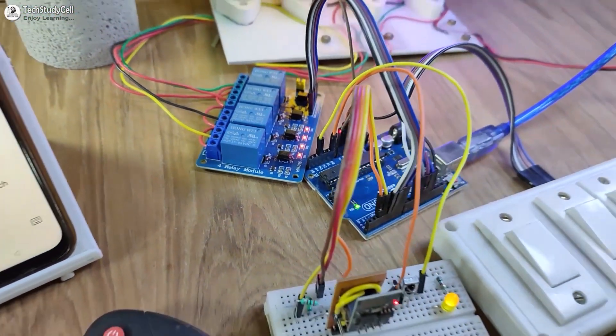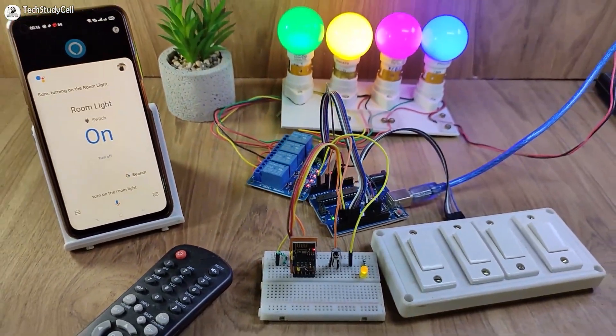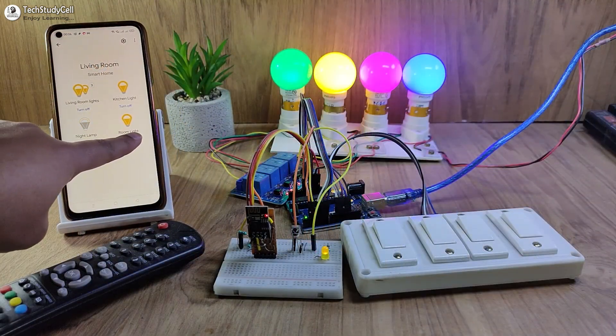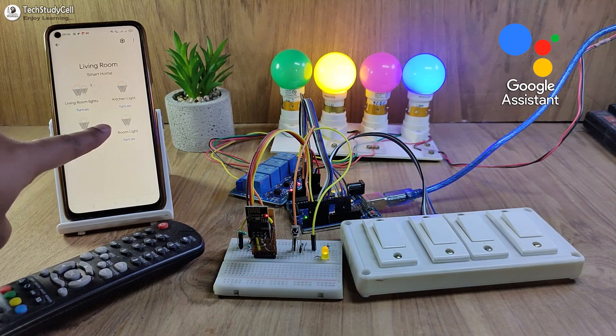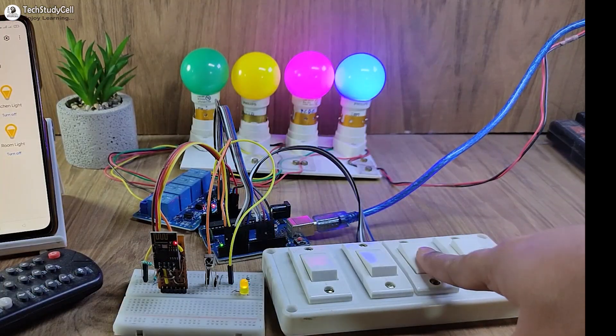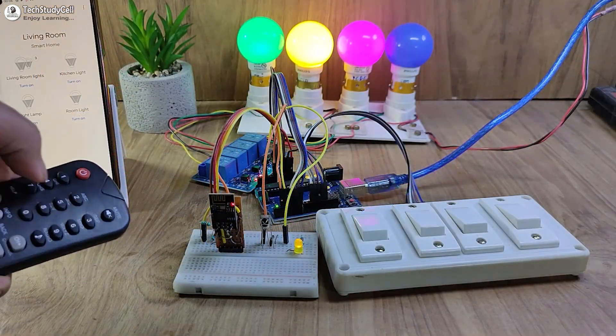Hello friends, welcome to Tech StudyCell. In this video, we will make a very useful IoT-based home automation project to control appliances with Google Assistant and Amazon Alexa app.